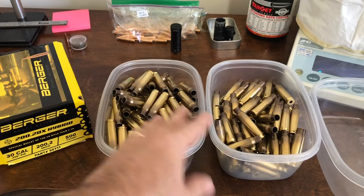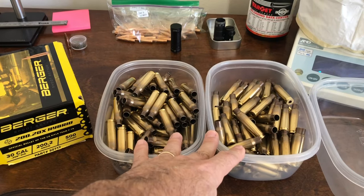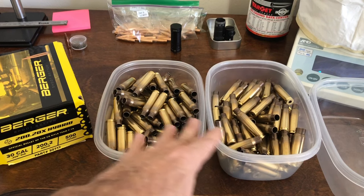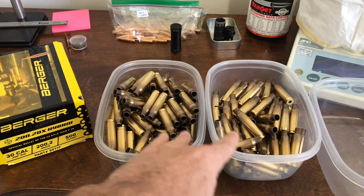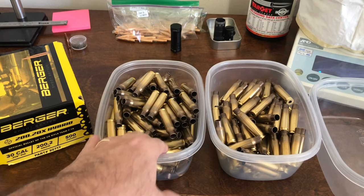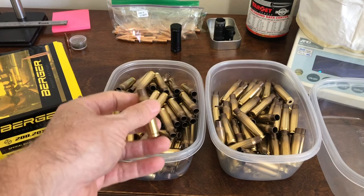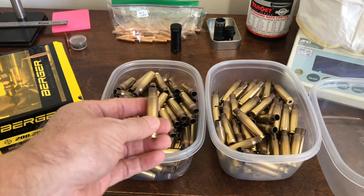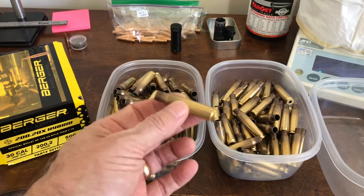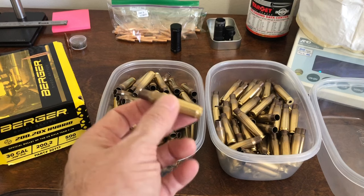I have a good handful of it that I've shot in another rifle and I'm going to use it in my new rifle. When I originally started load development, I grabbed some of this, sized it down, and kept sizing it until the bolt would close. The bolt was never a drop-close, but I thought it was okay. Then I went out and shot the first round and the brass got stuck in the chamber.